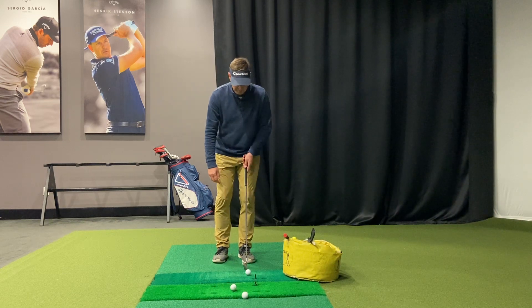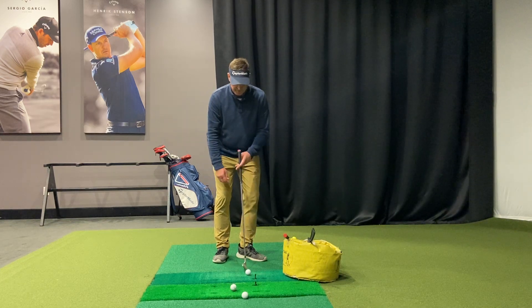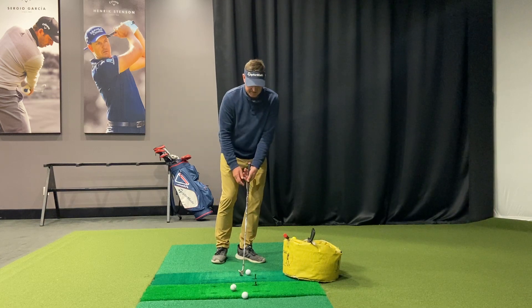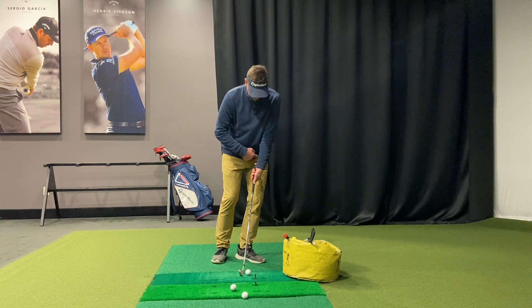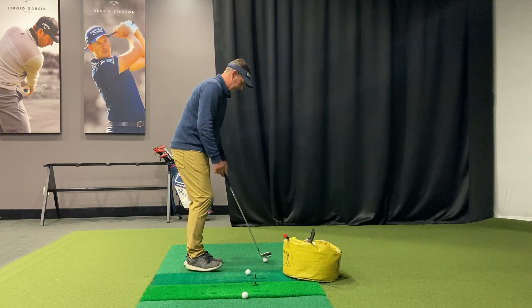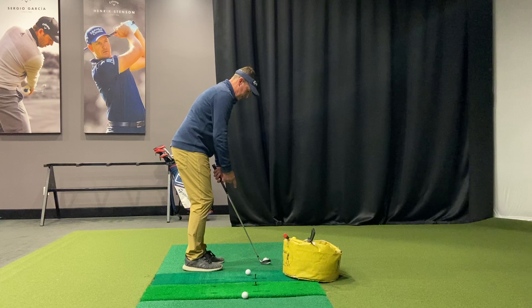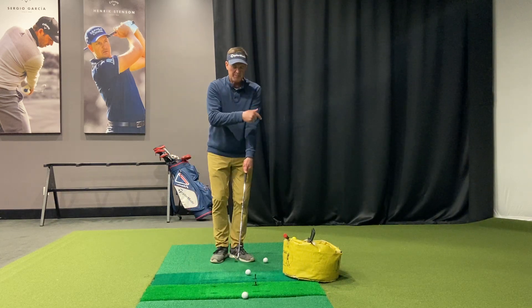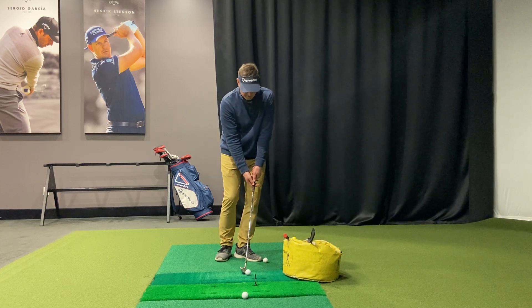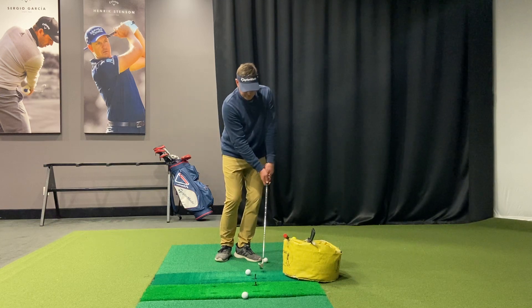For ball position when chipping, I like the ball forward, feet about four to six inches apart, lead foot turned out quite a bit, and I really want to see the spine lean a little bit to the left. The club is going to point at the left hip from the target line view. I like a couple of inches between your leg and the butt end of the club — the club will sit flush. We're establishing your radius, that's the distance from the left shoulder to the end of the club.